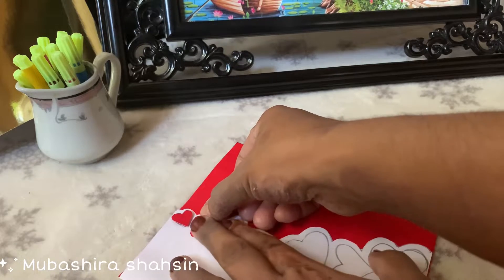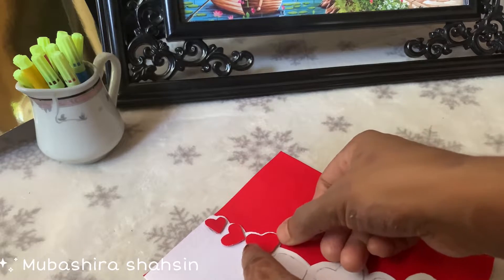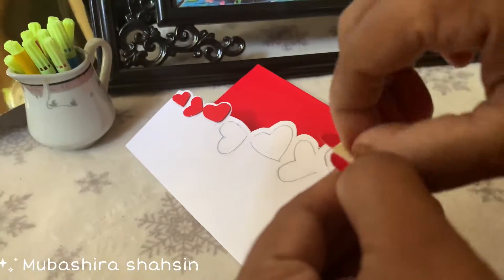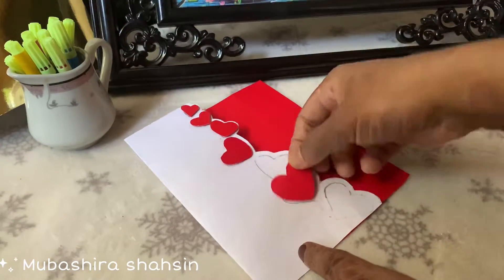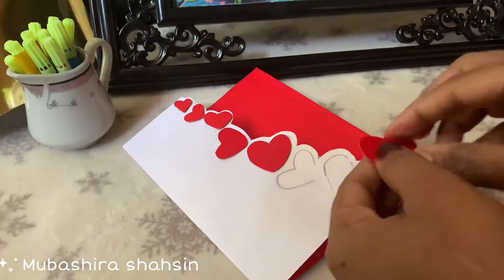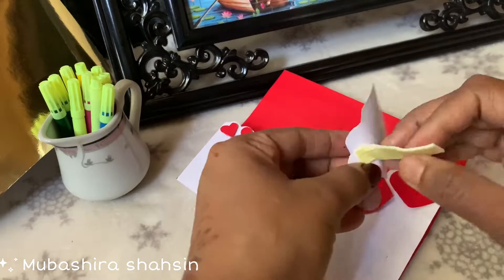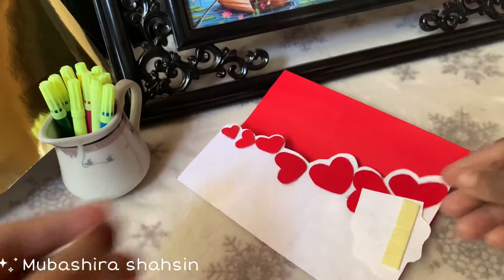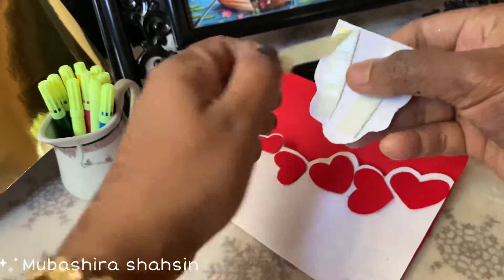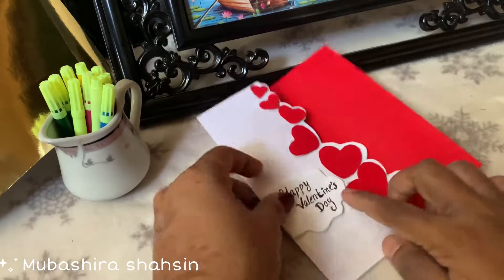We put your thumb on the bottom, put your pencil there, then put the needle on the bottom. Put a double side and put it in the bottom. We have to stick with the hearts and stick with the Valentine's Day piece. This is the card from Valentine's Day — this is the first greeting side.